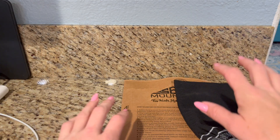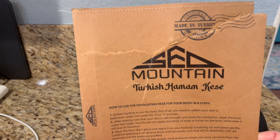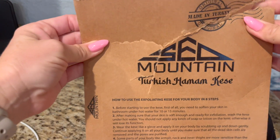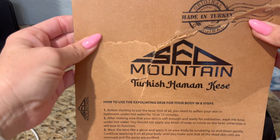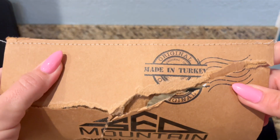This is a product that I just recently discovered and I am obsessed with currently. This is the Sed Mountain Turkish Hamam Kese — I think that's how you say it, forgive me if it's not.